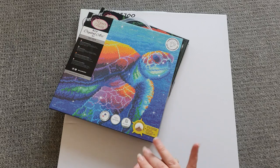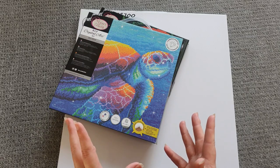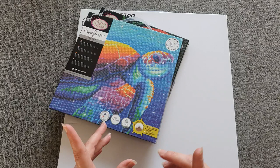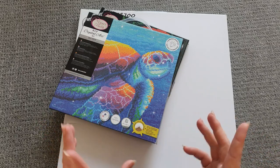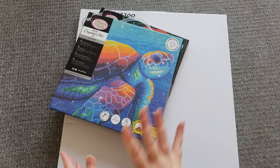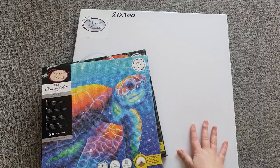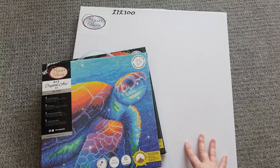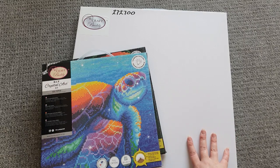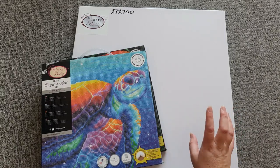I absolutely love this company and delivery is super quick. I ordered one package during the week and it came within two days. The last package I ordered on the Thursday or Friday and it got delivered this morning — I'm filming this on Tuesday. So really really good on delivery. This collection today I've got two of their standard 30 by 30 kits, and also a custom that I ordered for my friend — a really good friend of mine who absolutely loves diamond painting.